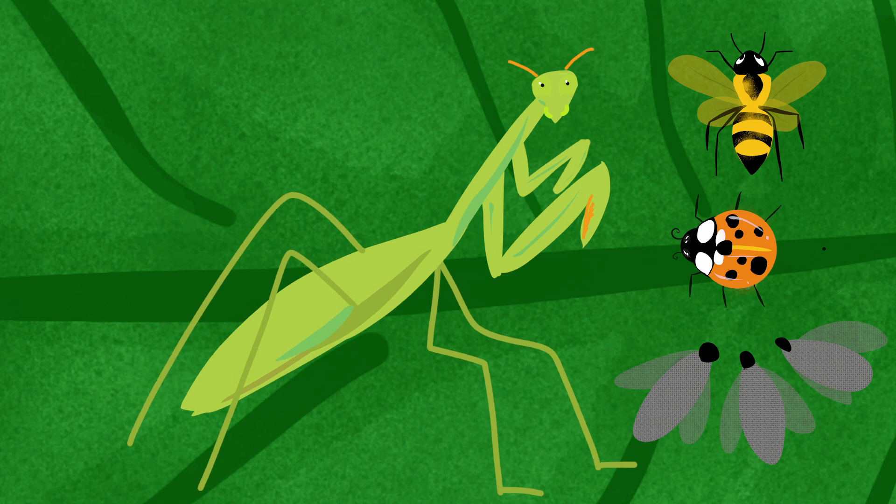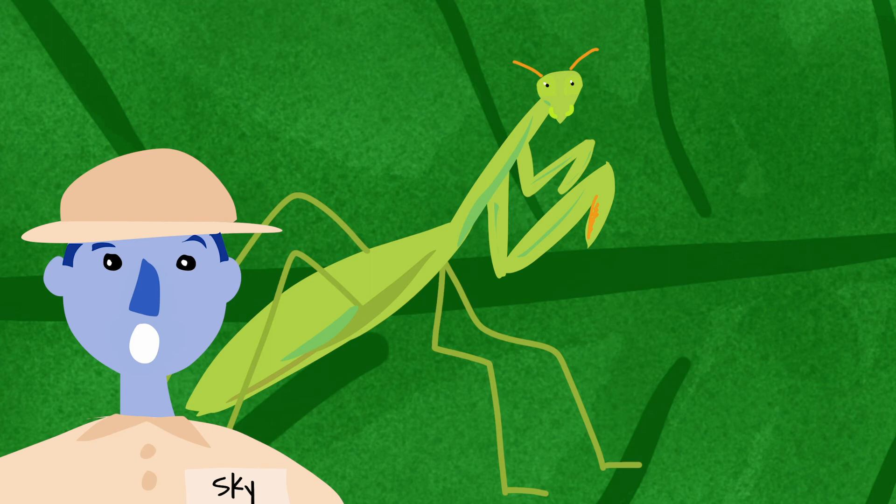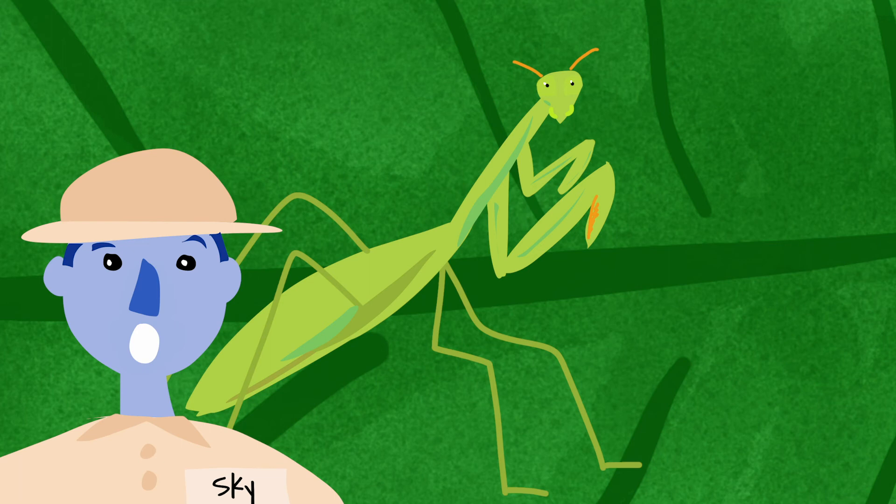This insect likes to eat crickets, beetles, and bees. They are called praying mantis because their two front legs are always in a praying position.